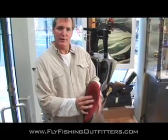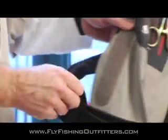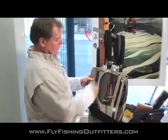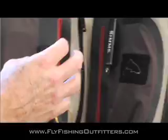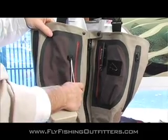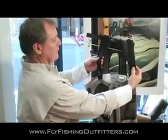Let's go over some of the bells and whistles associated with this wader. It has a four-millimeter high-density stocking foot, a neoprene gravel guard, and an adjustable belt system so it fits all shapes within a particular size. It has two thermal laminated zippered hand warmer pockets, two tippet and fly box pockets, forcep and zinger docking stations, and extremely comfortable shoulder straps.